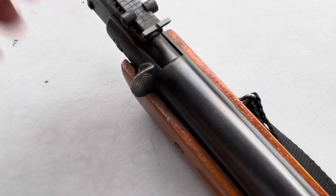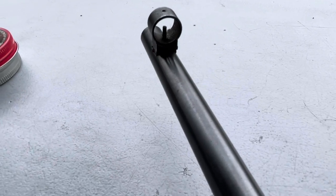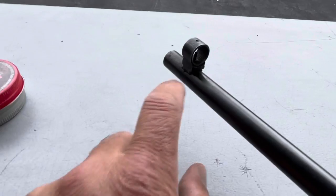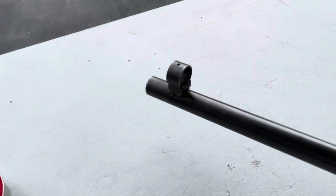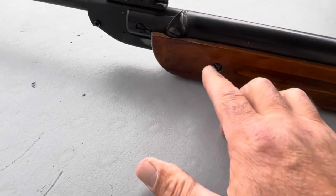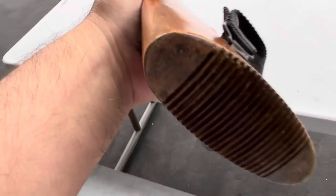It was pretty cool — it had these adjustable sights that ramped up and down. It had a hooded front post sight, and I remember I had to put some type of adhesive in there because the sight would drift back and forth. I also had a lot of issues with these screws coming loose, and just the quality of the wood wasn't all that great.